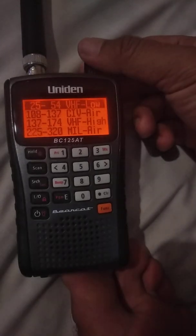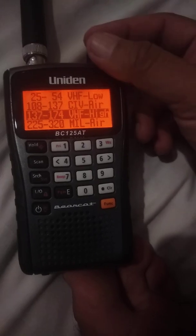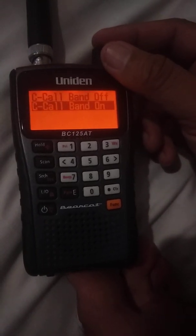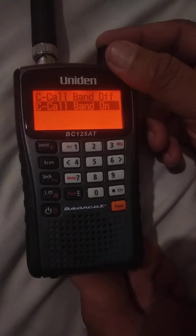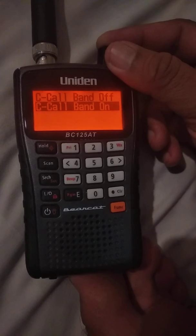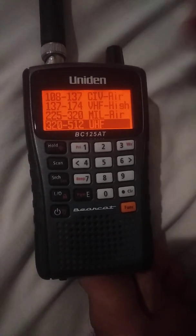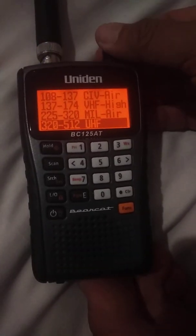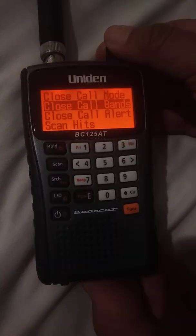If you want to pick certain ones — say VHF High — highlight it and press the top button. It will say C Call Band On or C Call Band Off. Go through each band you want to either turn on or off, then go down to Back and press the top knob.